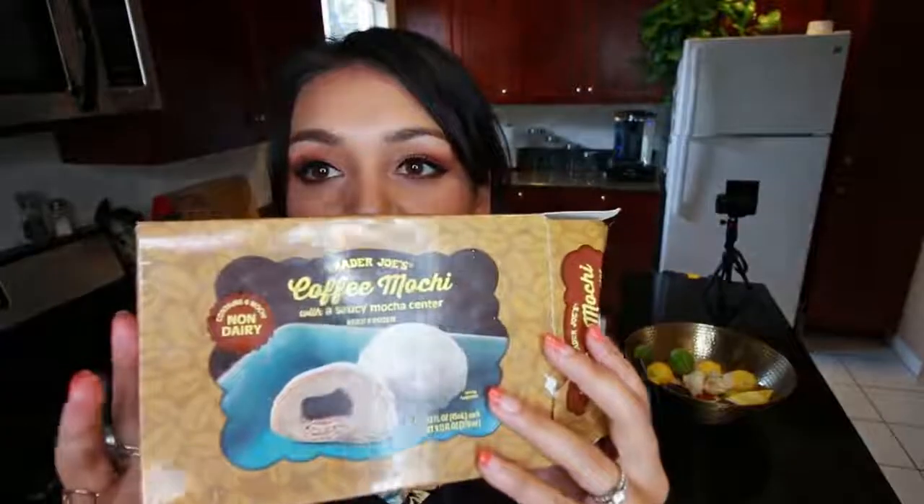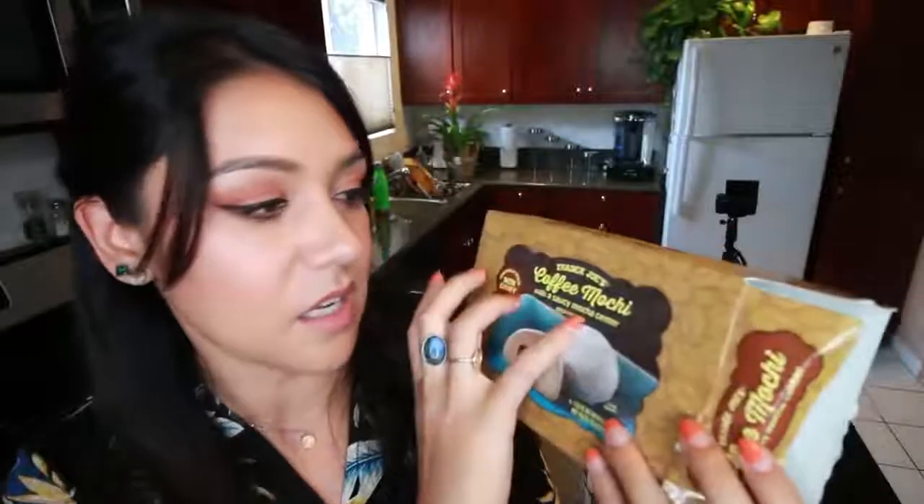Hi, it's Tuesday — Tasty Tuesday! I have been completely obsessed and cannot stop eating these from Trader Joe's: coffee mochi with a saucy mocha center. It's very saucy every time, so I have to keep buying them. After spending ridiculous amounts of money continuously purchasing this item, I was like, can I make that? Maybe I should try. So that's what we're doing today.